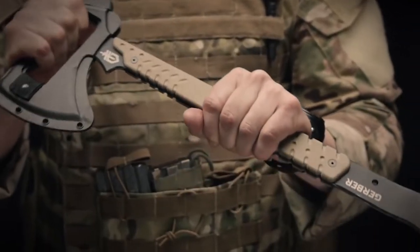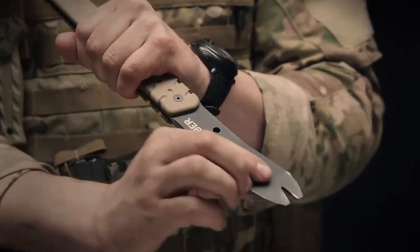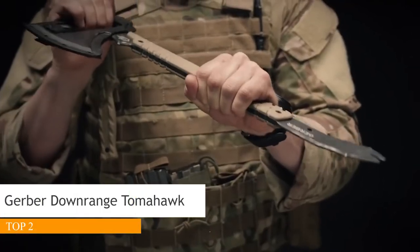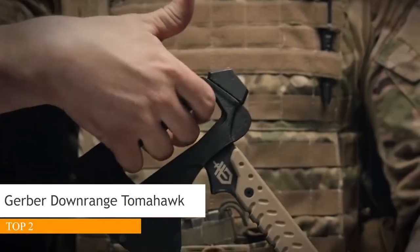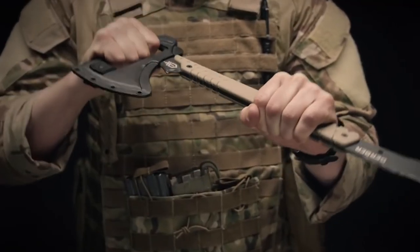The Downrange Tomahawk has three primary breaching functions. The first is a pry bar. This pry bar has a cant in the head to allow maximum leverage. Up top on the axe head, you have an integrated prying handle. This gives you real estate so you have positive control when you're executing the pry.